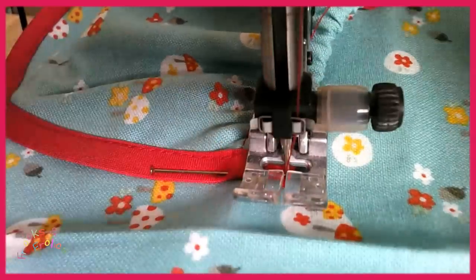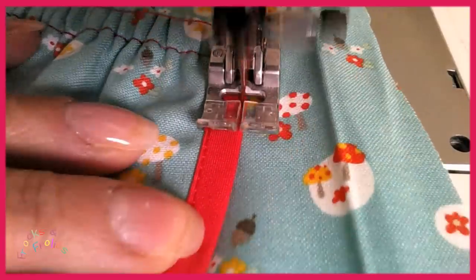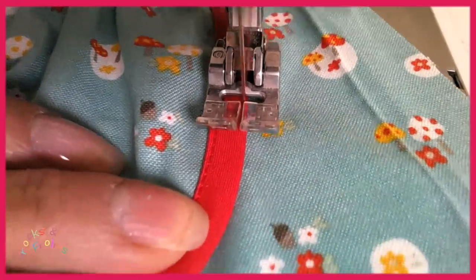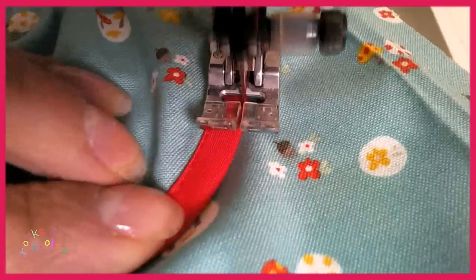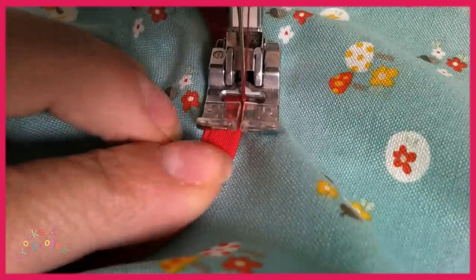And then go across with a needle down turn and now you can go all the way around very close to the edge. I usually never look at the needle — you look at the plastic. You can see there's about a millimeter or millimeter and a half showing in that plastic. That's what I'm looking at as I'm turning my pocket.